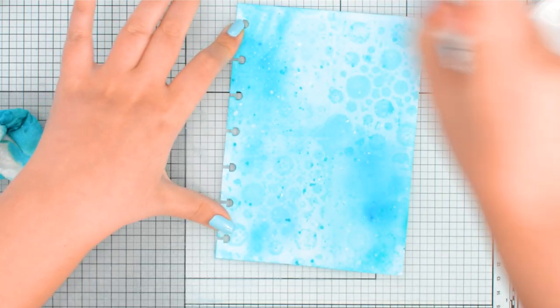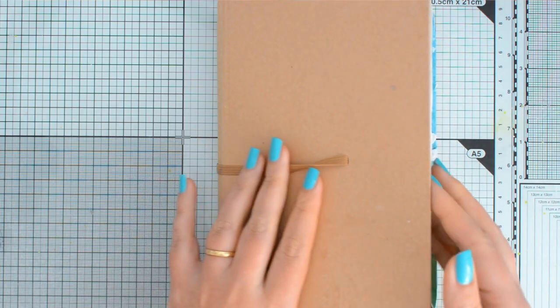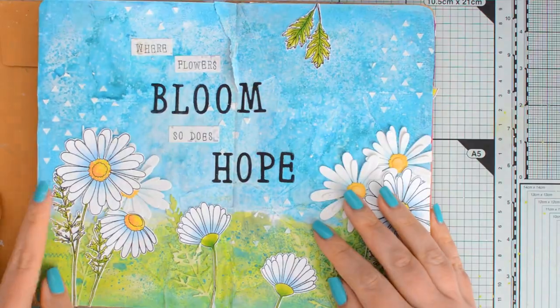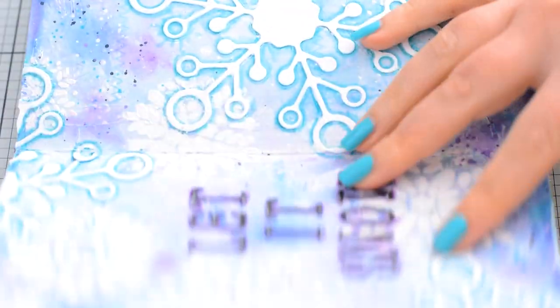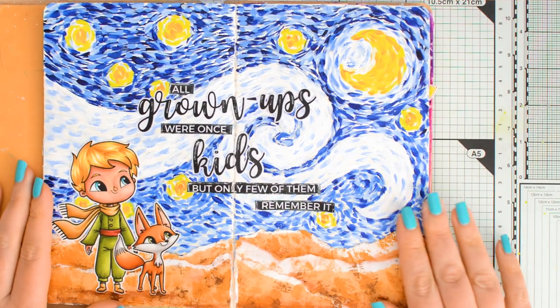I waited for the droplets to dry and then I sealed the page with matte gel medium. Really, this is the only step so far that I wouldn't normally use on a card. But somehow I find this process so much more freeing than card making. My art journal is something I do for myself — it's a way to put my emotions onto paper, and it's really just such a wonderful feeling. You should really give it a go if you haven't already.